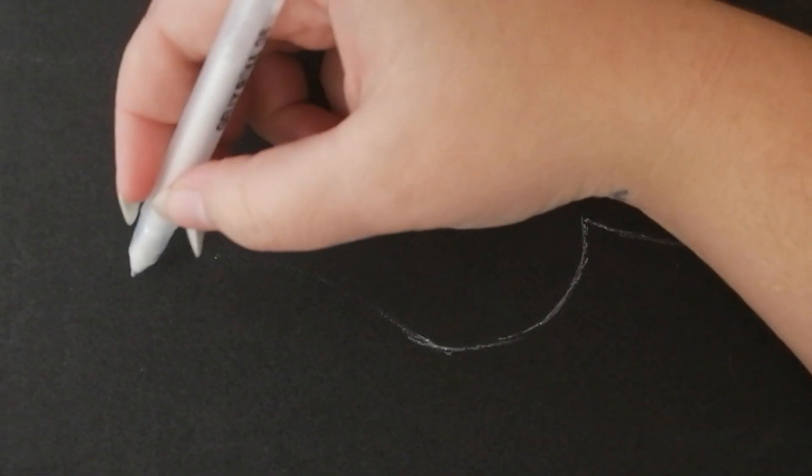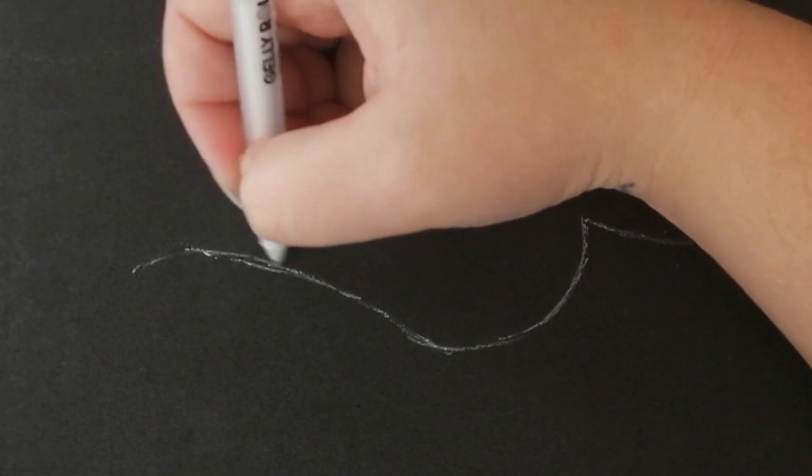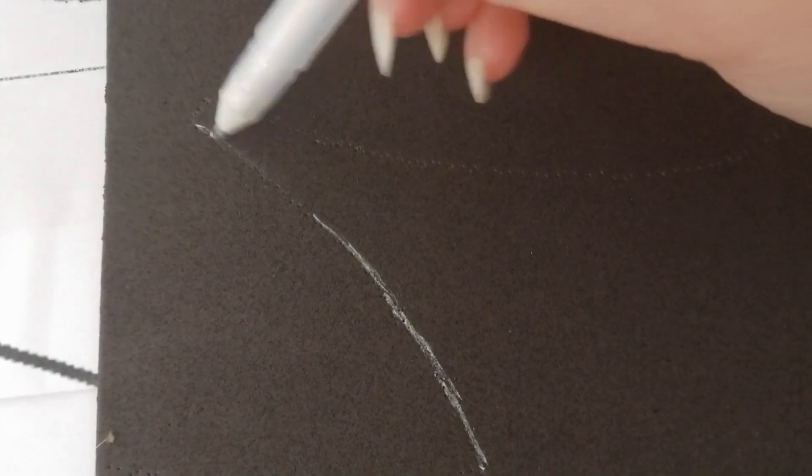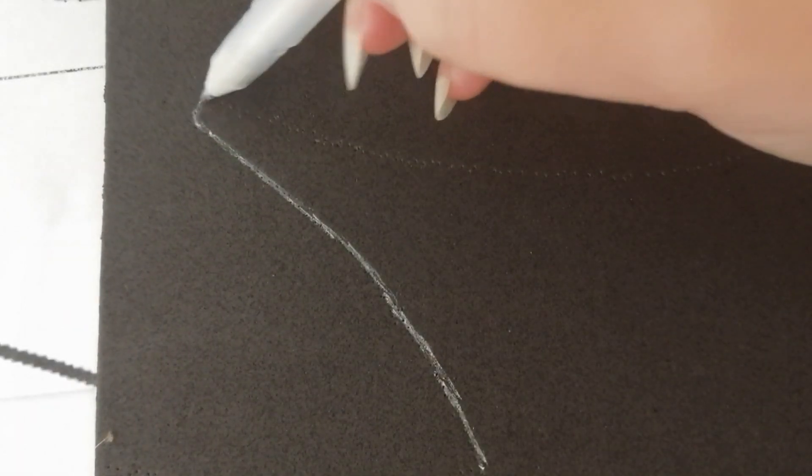You'll see these little dots imprinted into the EVA foam. Now taking a white pen or white pencil, you can trace these little dots just to make the shape clearer so we can cut it out later. As a kid you would get those drawings that are just dots and you have to connect the dots to make a picture — we're basically just doing that.